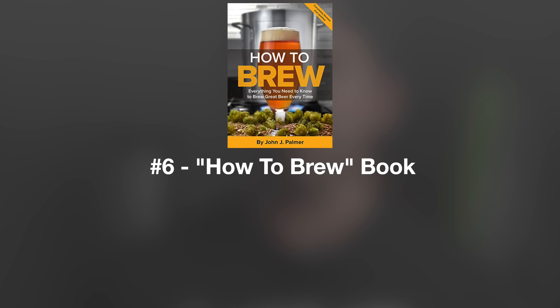Item number six is another book: How to Brew by John Palmer. This is what I consider also a gold standard for any homebrewer learning the craft. It takes you through every step and really gets down to the nitty-gritty, covering all the basics you'll need — from purchasing equipment and ingredient selection to recipe development and execution on your first brew day. It's really easy to read, and something I read before ever brewing my first batch of beer. I recommend it to every new or newish homebrewer.